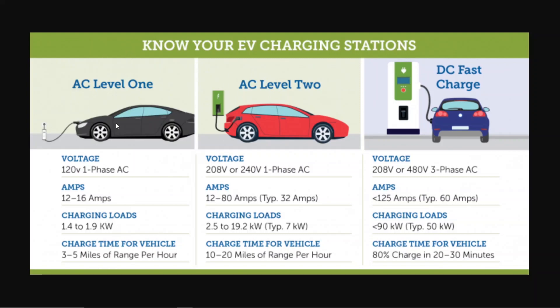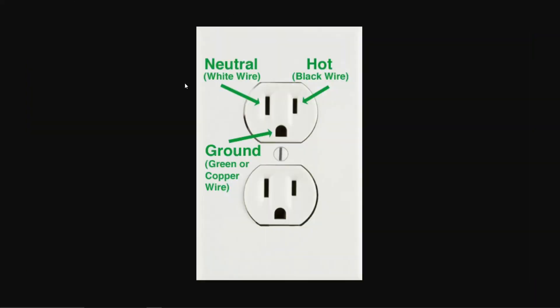Level 1 is the easiest kind of charging — this is where you plug into a regular receptacle. In America, this is the regular 120-volt outlet, usually on a 15-amp breaker at most. This plug is called the NEMA 5-15 plug, the 15 basically indicating how many amps it can carry.